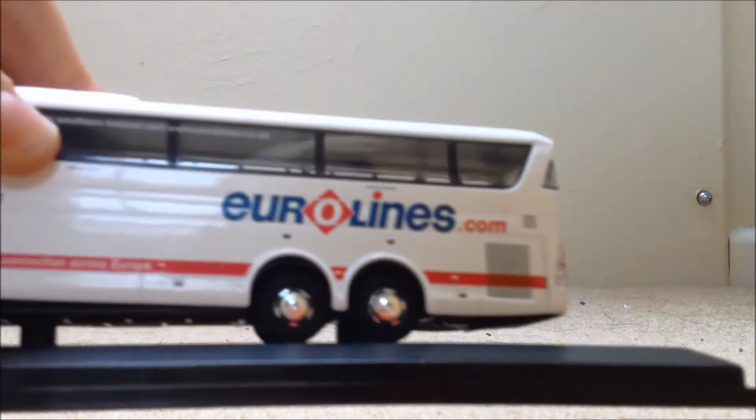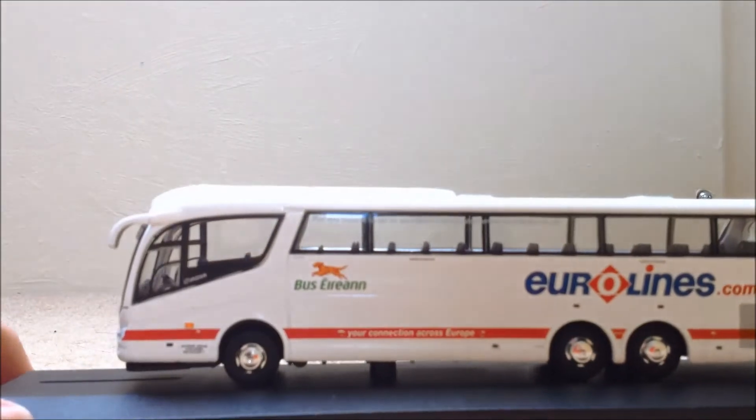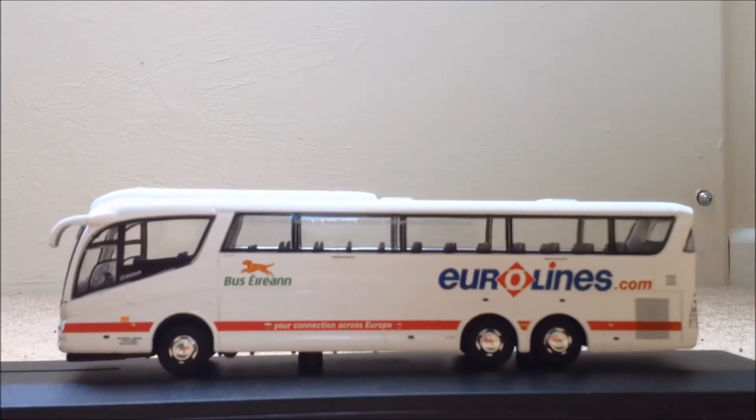Here's the bus. So it's a Eurolines bus — it is a Scania Irizar bus.